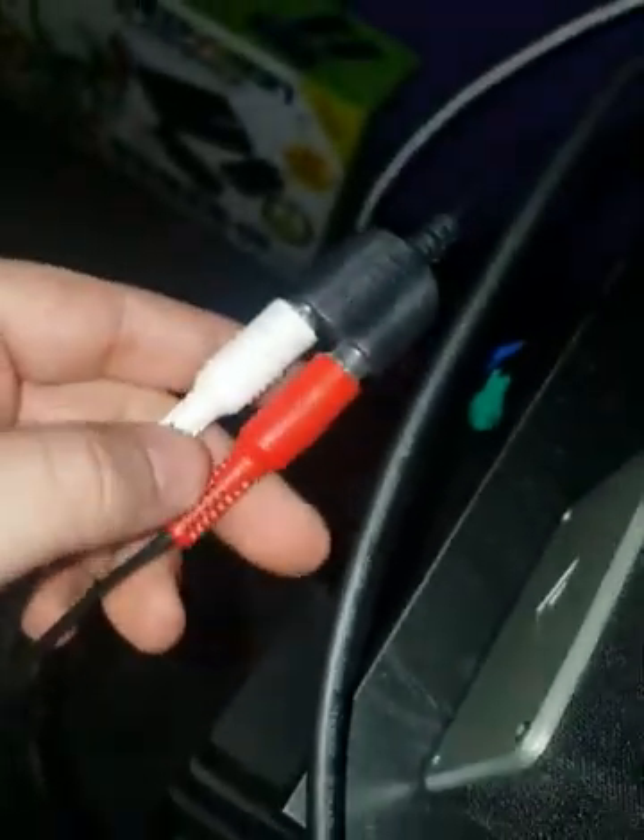The white and red — excuse me for a second while I plug this back in. A little difficult to hold a camera and put this back in. So you've got that all plugged in.